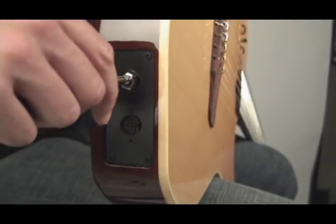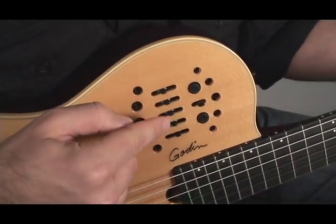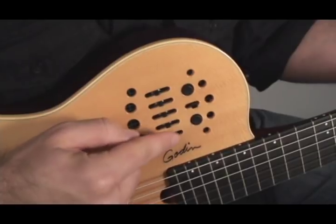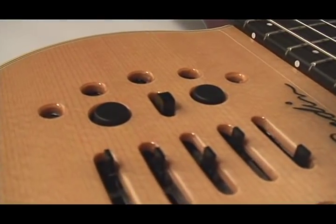Nylon String Sound, ¼ inch output. When plugged into the ¼ inch output jack, the preamp sliders are activated. From top to bottom you have guitar volume, treble, mid, bass, and synth volume. You also have a mid selector switch just above the mid slider which allows you to select between two frequencies: 800Hz or 1200Hz.